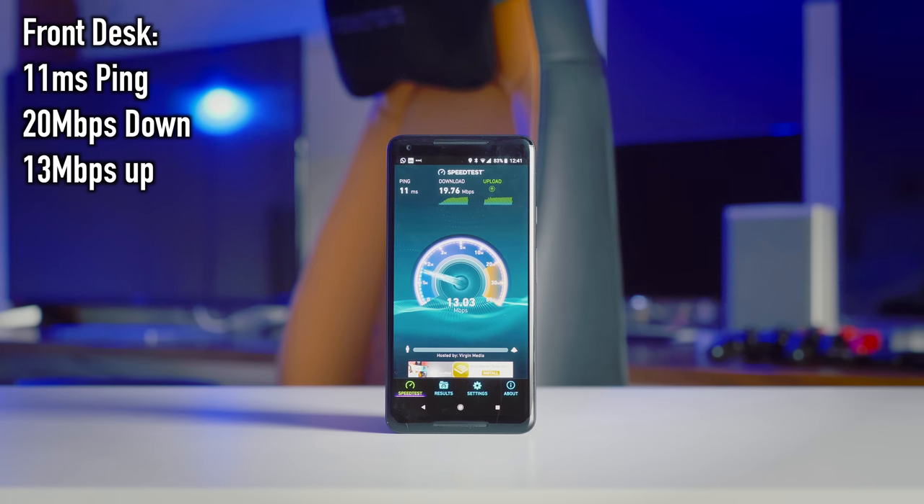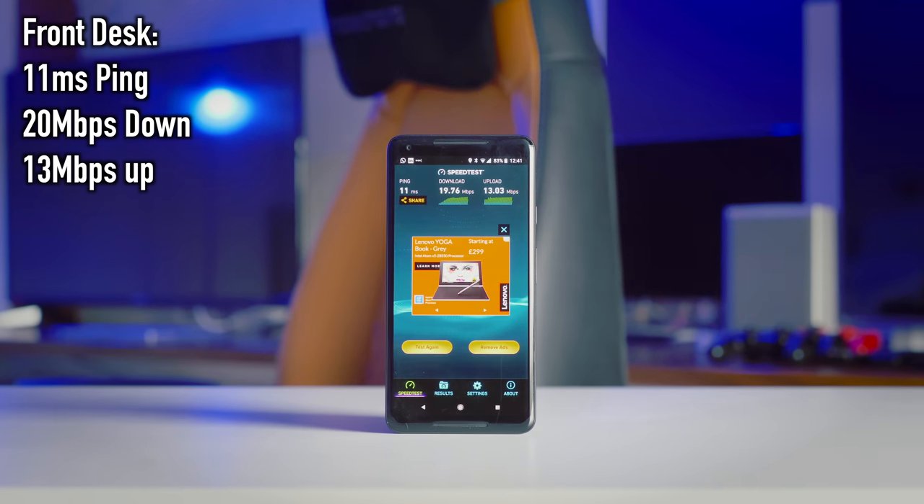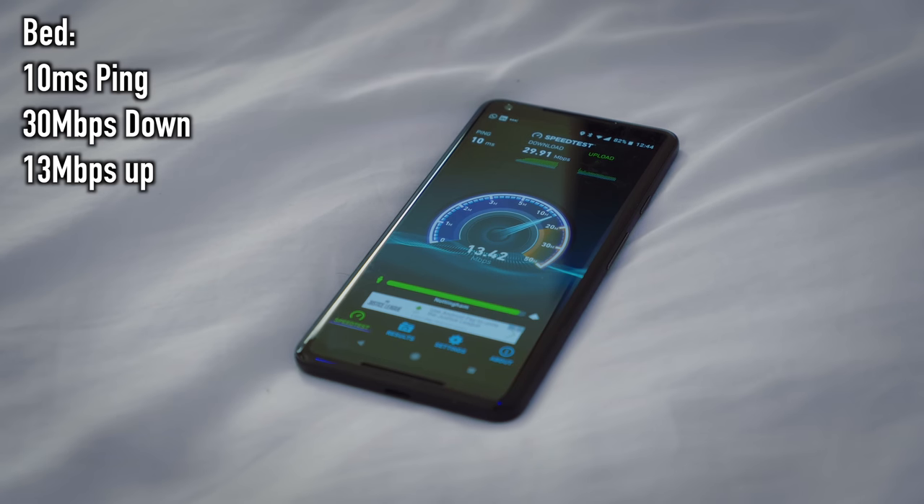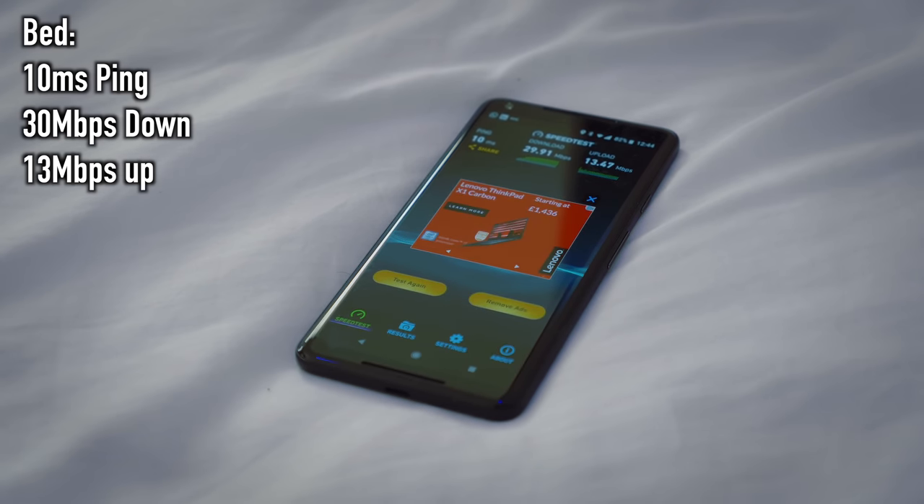In all three zones we're getting a pretty consistent result. The download speed does vary from about 20 to 25 to about 30 Mbps, but the upload speed and ping are staying more or less the same — around 10ms ping and about 13 Mbps upload.